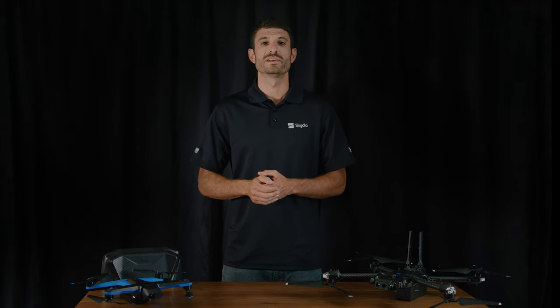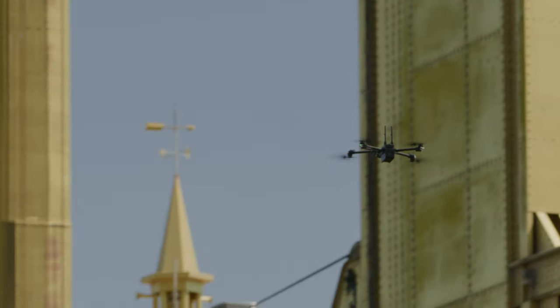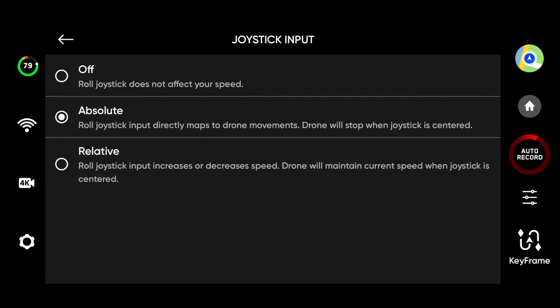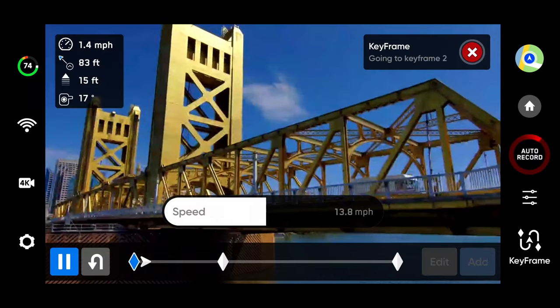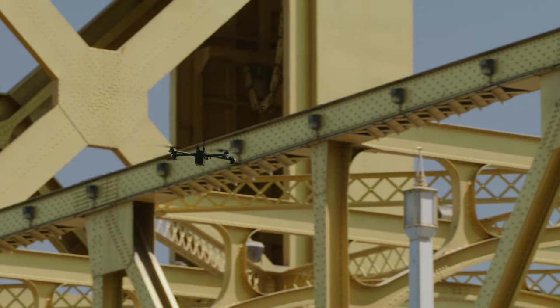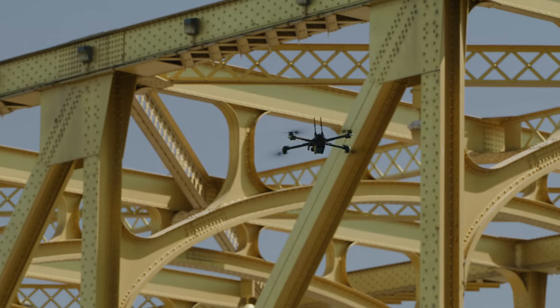We've also made improvements to existing features to enhance your flight experience. When playing back a keyframe sequence, you now have the ability to use your controller's joysticks to adjust the drone's speed. If you set your joystick inputs to absolute, the roll joystick input directly maps to the drone's movements. While you are pressing on the stick, the drone will move. When you let it go, it will stop.